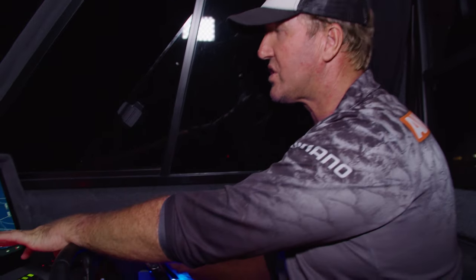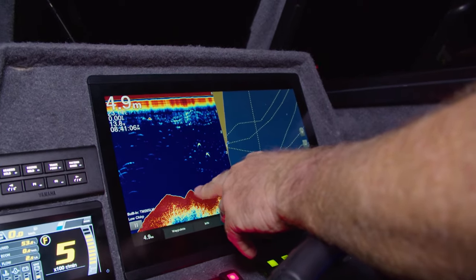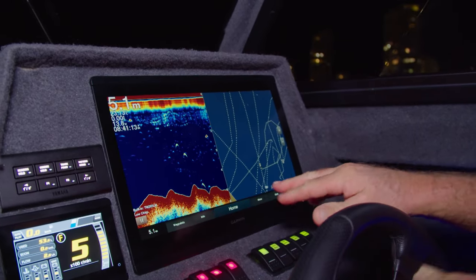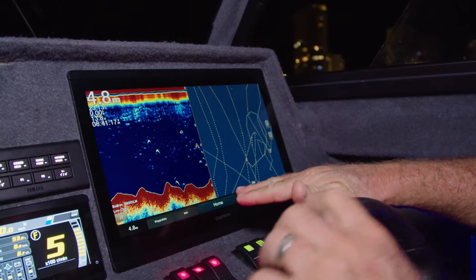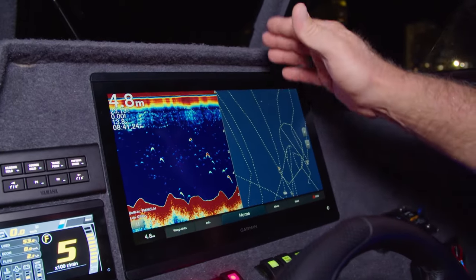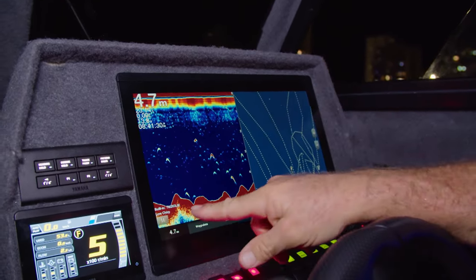What I'm looking for here on my sounder are little waves on the bottom, as you can see. There are little waves here, and this is where your whiting are going to hang, in these little areas. If I go up a bit further, it's going to level out. So if I put my anchor up about another 30 or 40 feet in front, I should be able to hold back and fish these little zones.